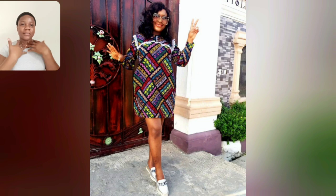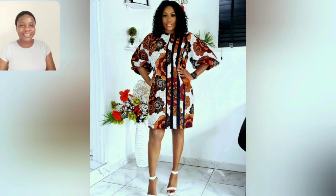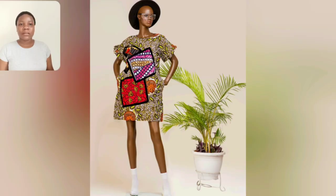Look at that shoulder — that white there is just so beautiful. Sorry, my battery is really low and it's showing on the screen, sorry. Look at this Ankara print, look at this beautiful print. What about this? What do you think about this style? Let me know in the comment section.